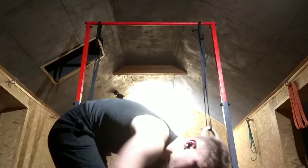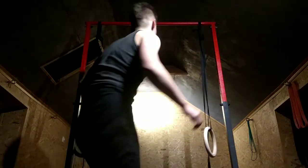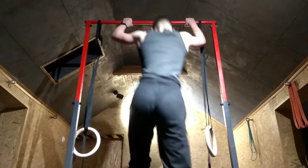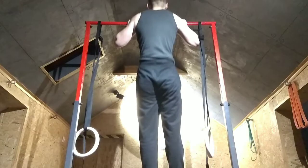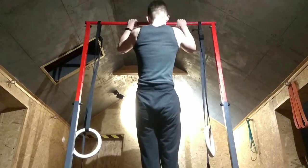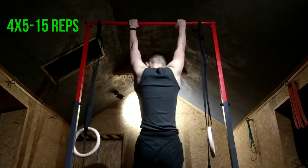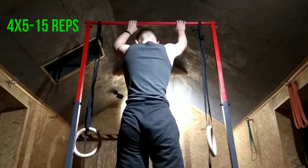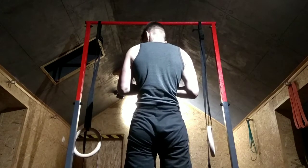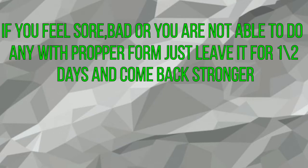When you get to about 30 seconds of active hang, you should start practicing negative pull-ups. Just stand on something like a chair, grab the bar, and slowly go down. Do not drop — control the movement — then do 4 sets of 5 to 15 every day. Adjust it to yourself, don't rush it, make it comfortable. And if you feel really sore back or just really bad, take 1 or 2 days off.